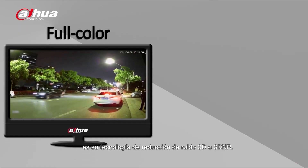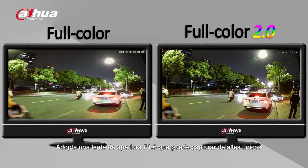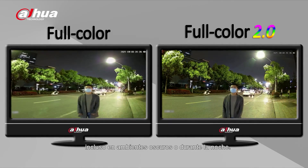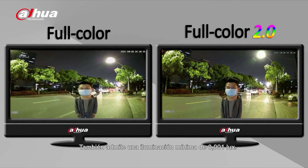First on the list is its 3D noise reduction technology, or 3DNR. It adopts an f1.6 aperture lens that can capture rich details even in a dark environment or during nighttime. It also supports a minimum illumination of 0.001 lux.